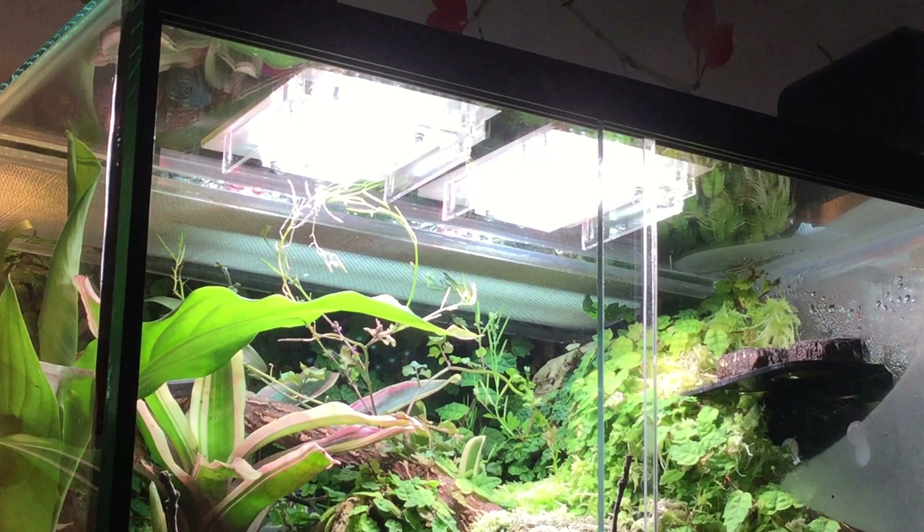Taking a closer look, because they have such a thin and sleek design they're completely unobtrusive and compact - they honestly are not an eyesore. Lots of lighting produces good light but is just kind of an eyesore when you're sat there trying to admire your plants, but these are not like that at all. They're really nice, small, compact, and they just go well with any vivarium.